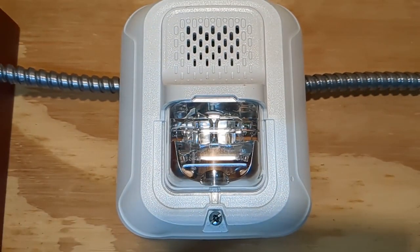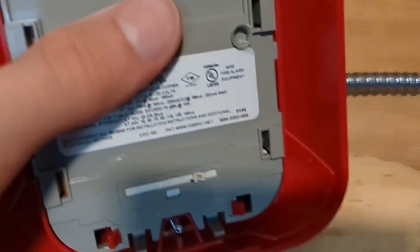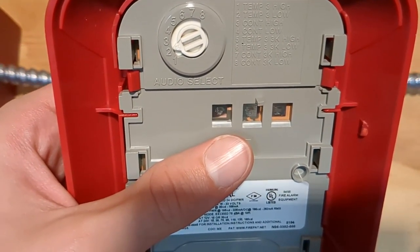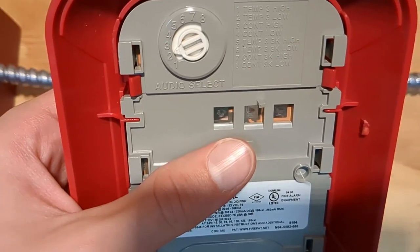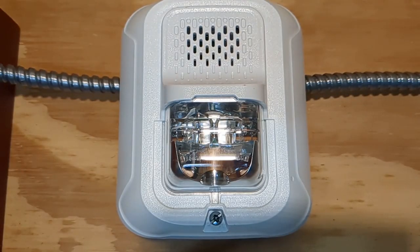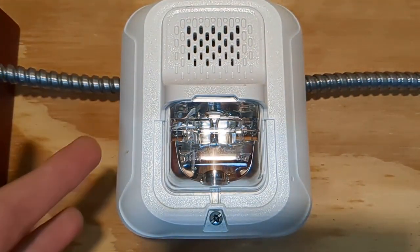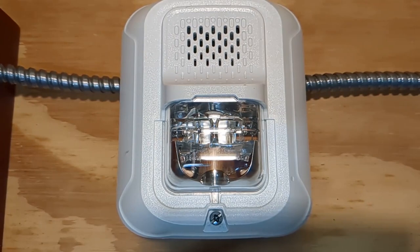The reason why Chime Strobes have the option of doing different tones other than Temporal 3 and continuous — as you can see here on the regular fire alarms for the L series, it's just Temporal 3 and continuous with different options — is because Chime Strobes don't have to be a fire alarm. They can also be used as an evacuation alarm or a medical alarm, which is also why it doesn't say 'fire' on the sides. If this were a regular P2RWL, then it would say 'fire' in red on the sides of the device.